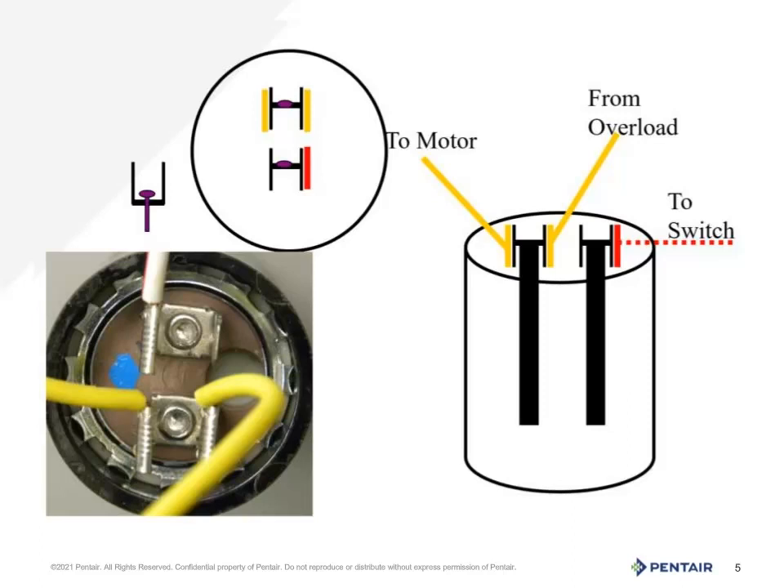This is the start capacitor. Do be cautious — it can hold an electrical charge, so be careful handling it. In the photo in the lower left hand corner, you will see a capacitor from the top down. If there is any damage or debris on top of this unit, it may not function properly. As well, the light tan indentation is a pressure relief cap. Should that be open or leaking oil, the capacitor will also not function.